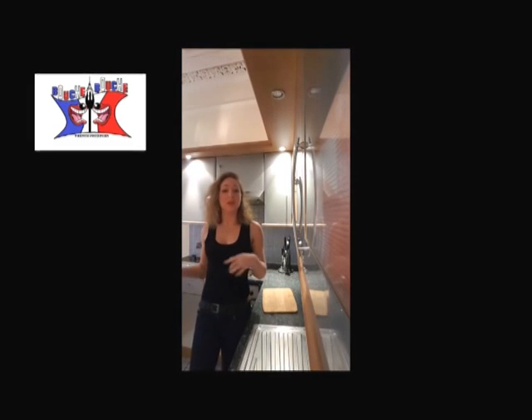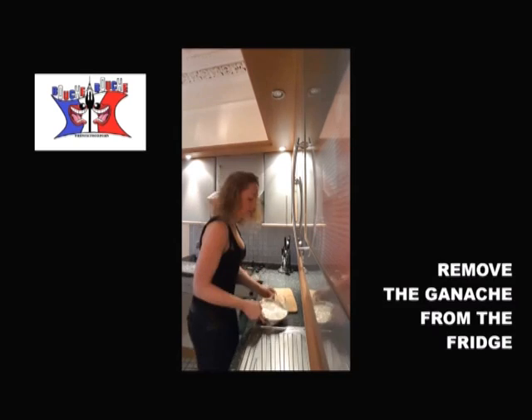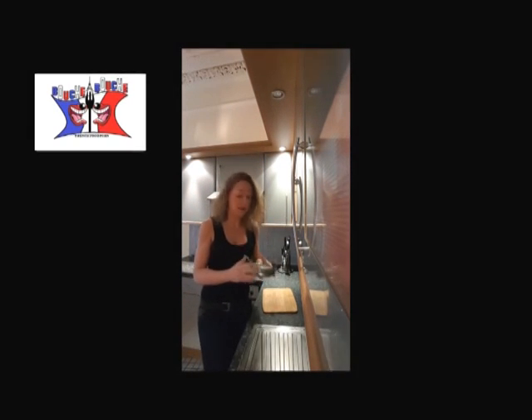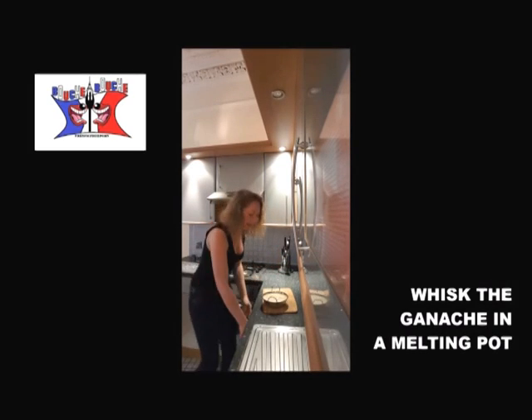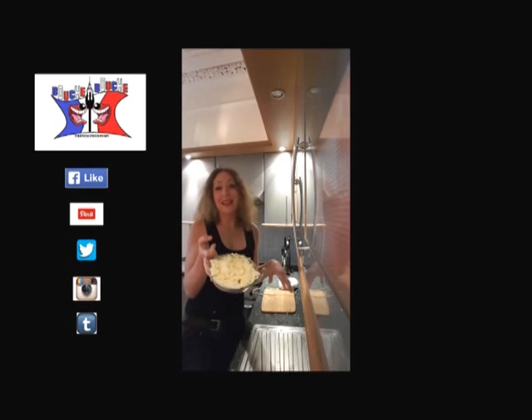My ganache spent the night in the fridge, so we just remove it. We obtained a very dense consistency. We need to whisk it to let some air go inside.